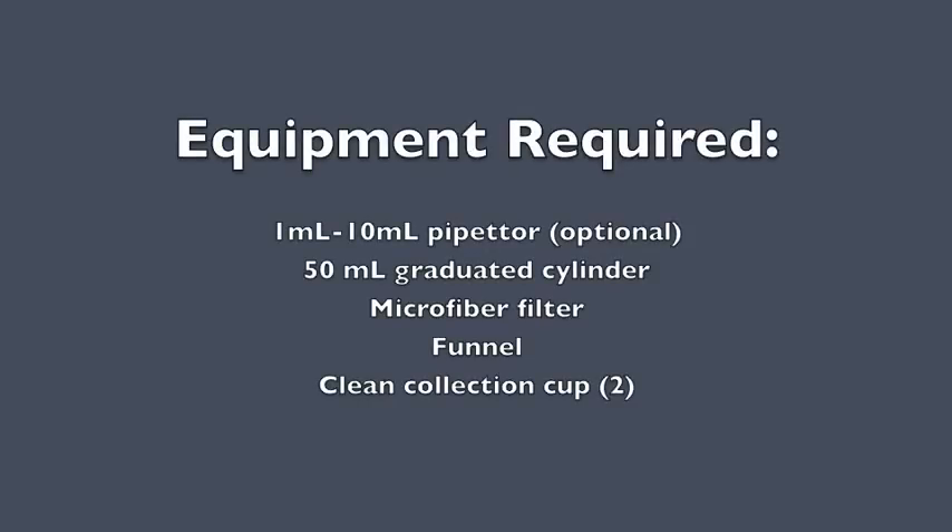For extract dilution, you will need a pipetter, a graduated cylinder, a microfiber filter, a funnel, and two clean collection cups.